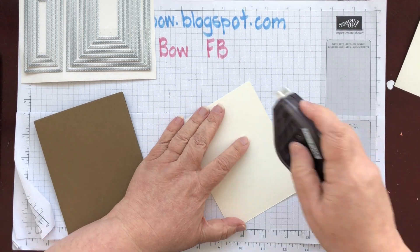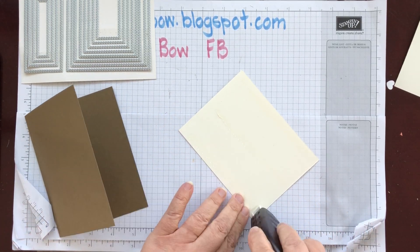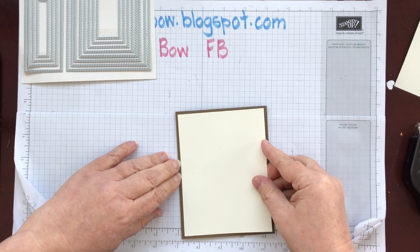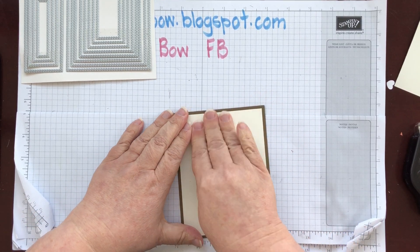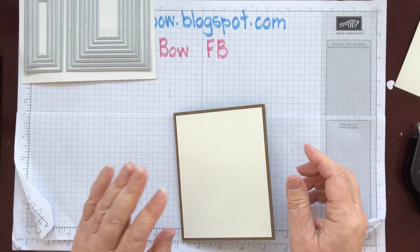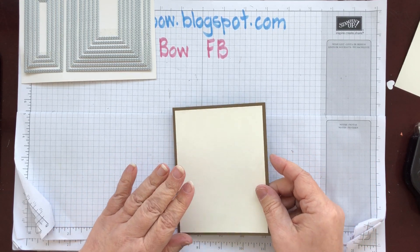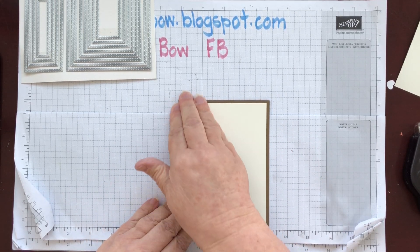I think I last used this template on a Christmas card, but it's one of the early templates on my blog with all the measurements — one of the very first videos I put up, because I just love it. It works for me every single time. It doesn't matter whether it's a get well card, a birthday card, or an anniversary — it's just one of those templates you fall back to every time.